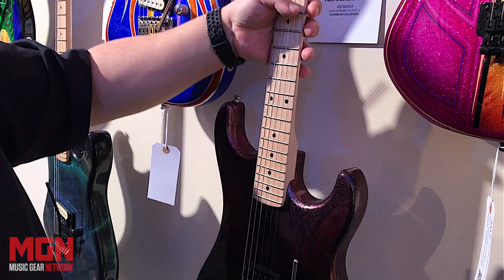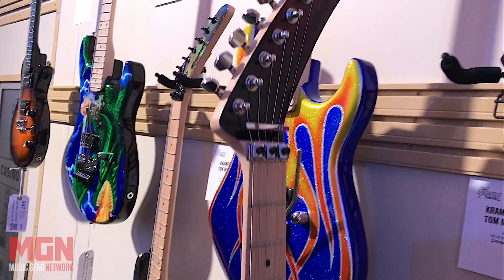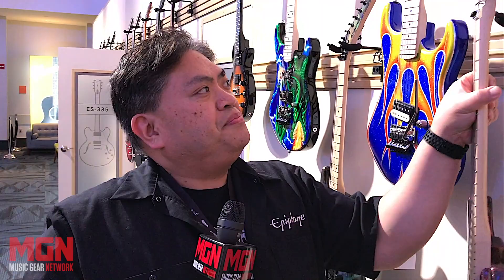Tom Morgan at Area 51 here at Gibson once again. We have a Red Nebula. You might know Tom Morgan because he did those flood guitars for Gibson after the flood in Nashville. You can see that kind of uniqueness to the way he does his finishes — also done in Nitrocellulose lacquer.